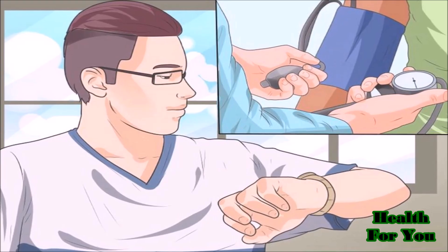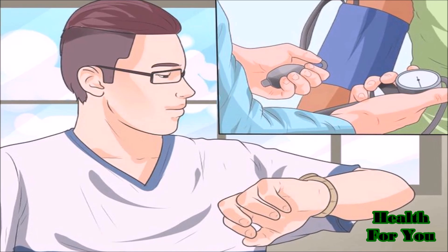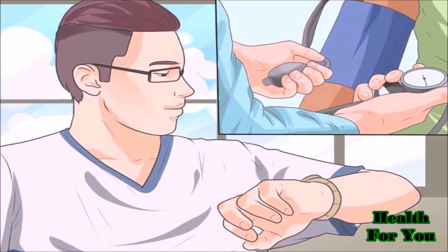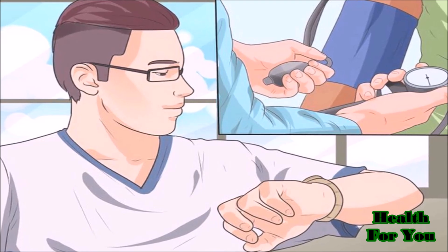Let the cuff completely deflate. It is very important to double-check the reading for accuracy. After 5 to 10 minutes, follow the same steps to take another measurement.